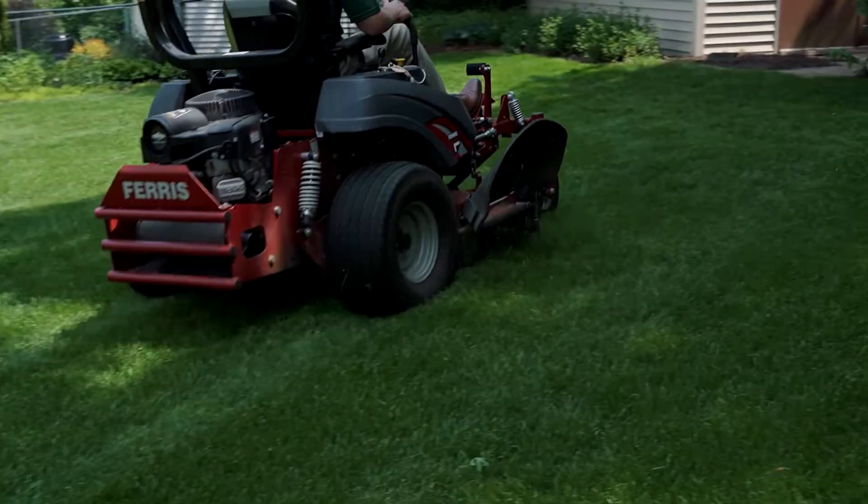Contrary to some myths, leaving your clippings on the lawn does not significantly increase any thatch. As a general rule, we want to be leaving or returning our clippings to the lawn. Not only does this contribute free nutrients, but it also makes mowing a little bit easier.